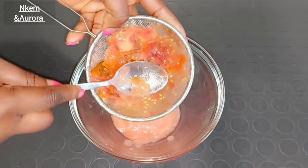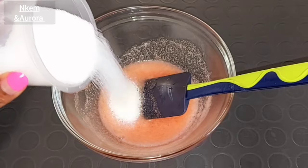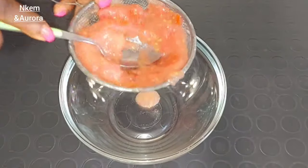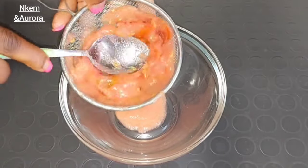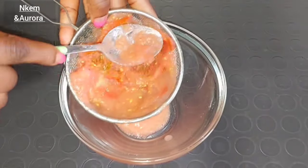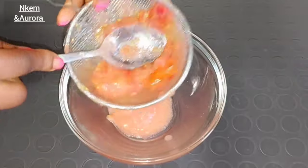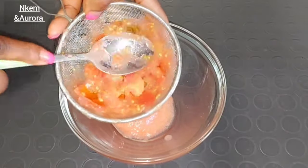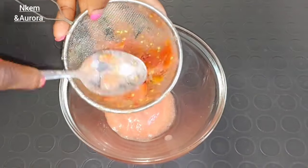Hi everyone, welcome back to my channel. Today I'll be showing you how to make a tomato face scrub that will help you get rid of dead skin cells, prevent acne, and give you a very glowing, radiant face. Tomato face scrub mixed with aloe vera gel helps prevent premature signs of aging, get rid of breakouts, lighten dark spots, prevent fine lines, and get rid of hyperpigmentation and blemishes.